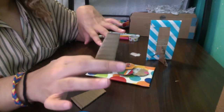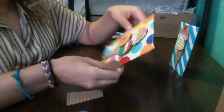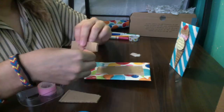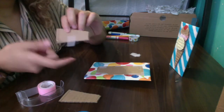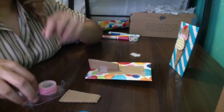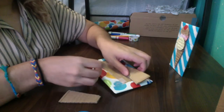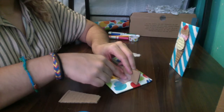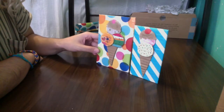I cleaned off my desk a little bit for the last step, which is adding the little flap onto your picture. Put one piece of tape halfway on the cardboard and leave the other half out, so you can attach it to the back of your picture. Turn it around and add another little piece. And there you go.